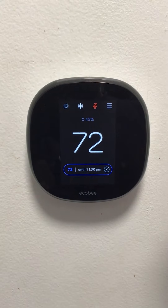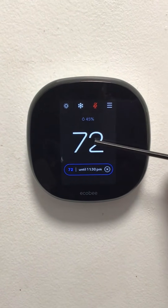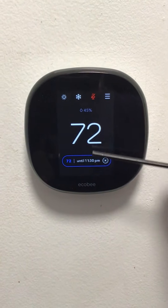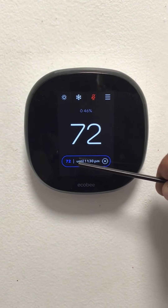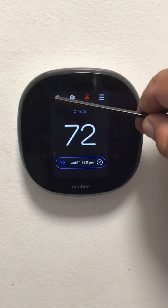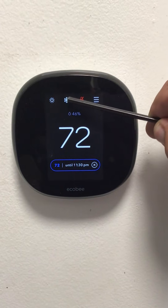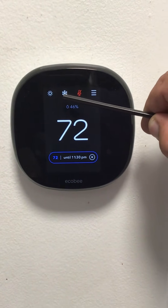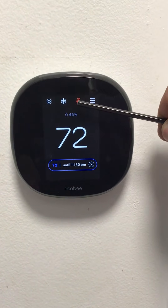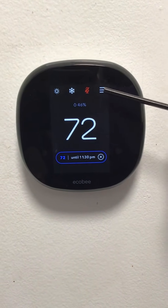This is the basic operation of an Ecobee thermostat. The display shows the current temperature, the desired set temperature, humidity level, the weather if it is connected to Wi-Fi, the current mode of the equipment, voice settings for the integrated Alexa, and these settings.